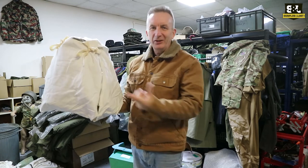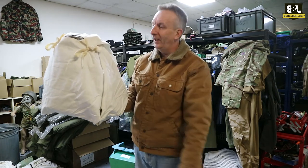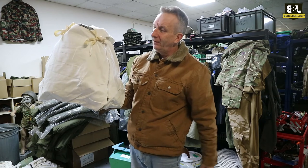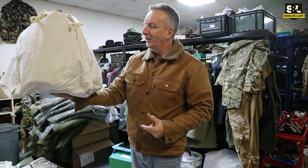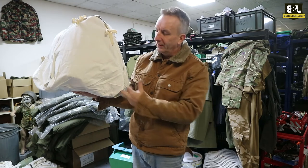So this is another new item that's just arrived and we haven't even opened it up yet to try it out properly, other than the one I've got out of the bag. I think these are Swiss or Swedish military surplus, and I think what they are is going to be snow-coloured rucksack covers. Obviously it's white, which will be snow camouflage, and I'm thinking it's going to fit over a normal rucksack.